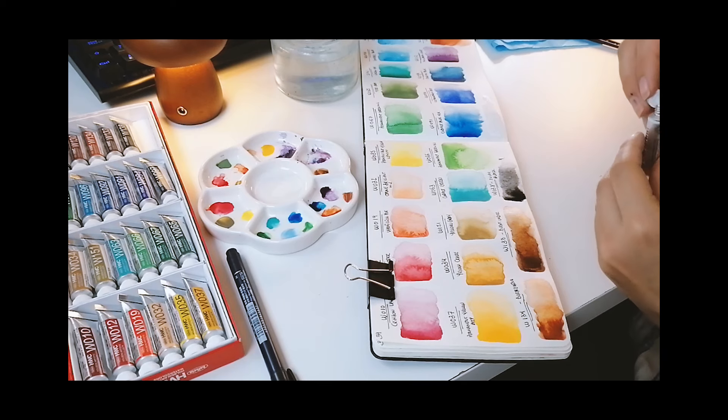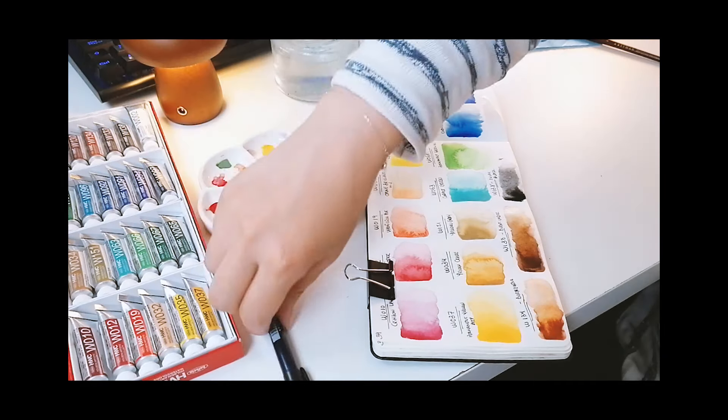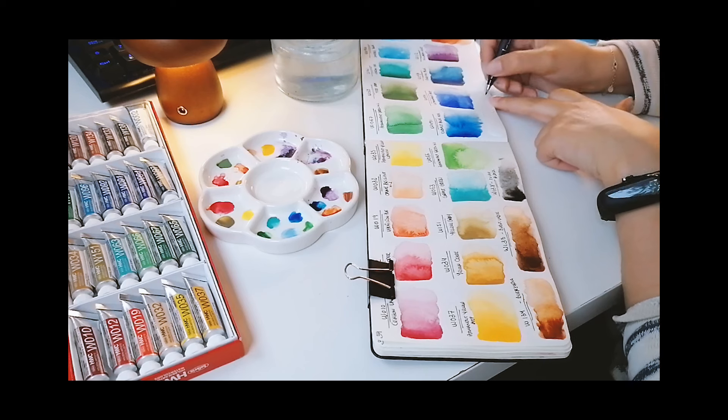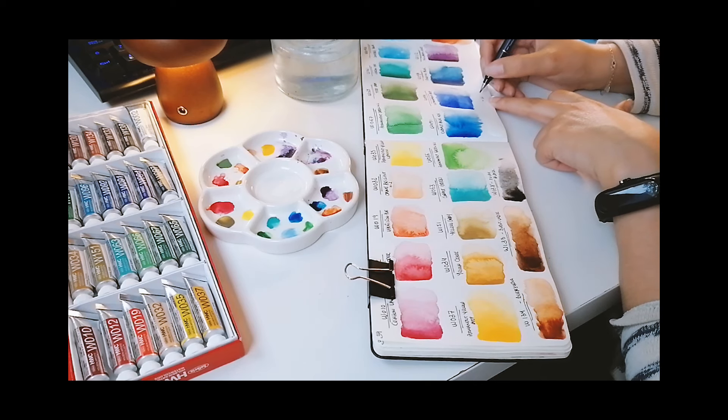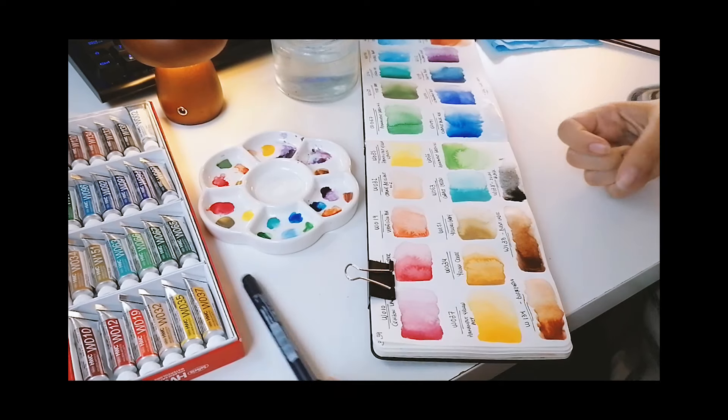I'm actually missing watercolors, so yeah, I'm excited to try them out. That's all - if there's some left of the swatching process, I will leave you to that. Thank you so much for watching. I hope you enjoyed this little video. I'm always so excited to get new art supplies and I haven't gotten some in quite a little bit, so this is exciting! Don't forget to like and subscribe if you enjoyed this content, and I'll see you on the next video. Bye!